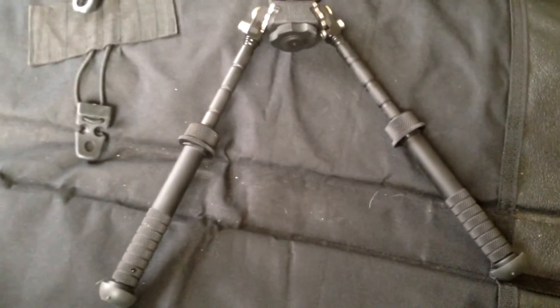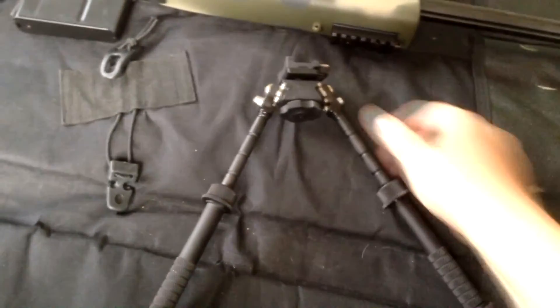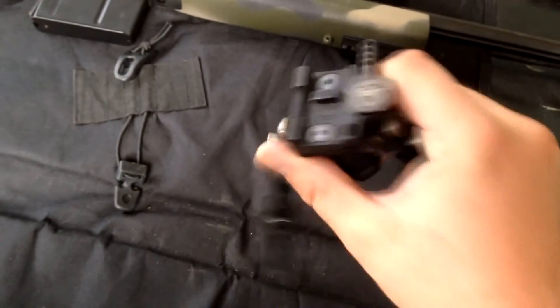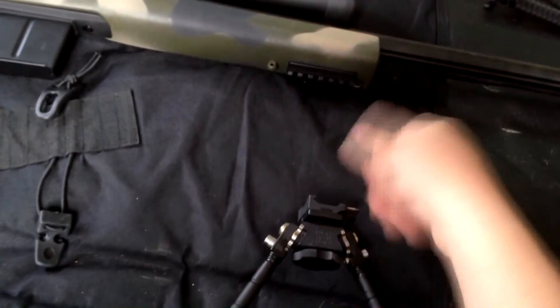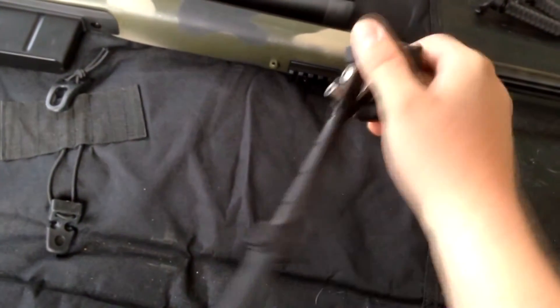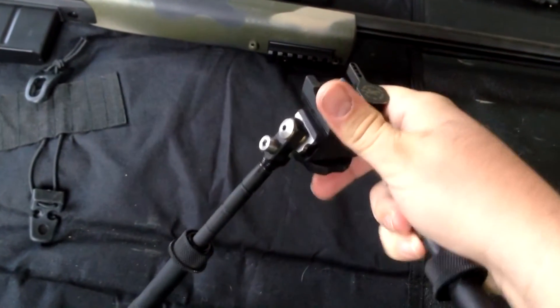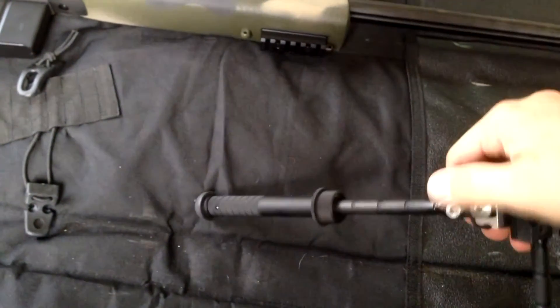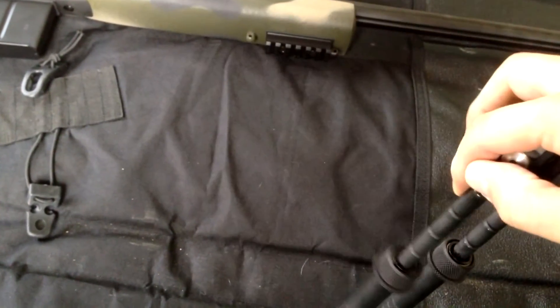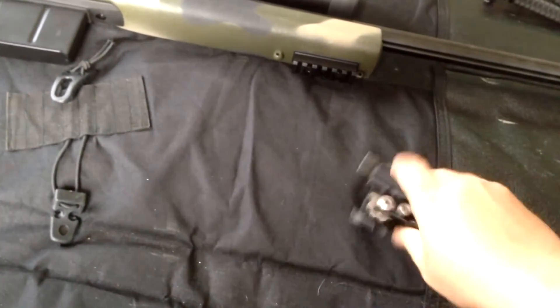Rock solid. They are a little bit pricey, but well worth the money, I believe. They give you a lot of capabilities. This one, obviously, has the LaRue quick detach mount. They're on a little rail section attached to your front sling posts. It locks on quick and off, so I can swap it between both my rifles — just throw a rail section on both rifles and we're all set.